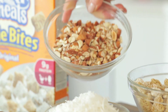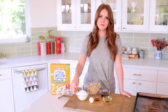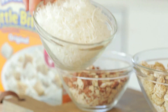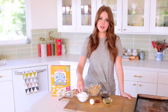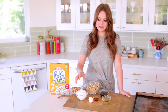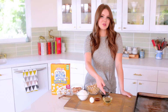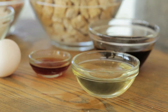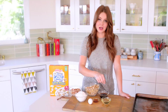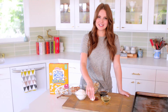I then have a cup and a half of chopped almonds, one heaping cup of dried coconut — and I don't use sweetened coconut, just regular dried coconut, because the sweetened kind is a little too sweet. I also have a teaspoon of vanilla extract, three tablespoons of melted coconut oil, a quarter cup of maple syrup, and one egg white to bind everything together.